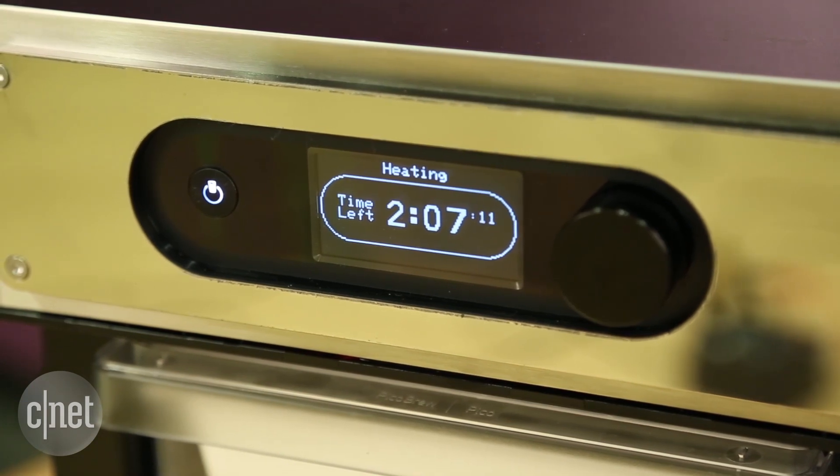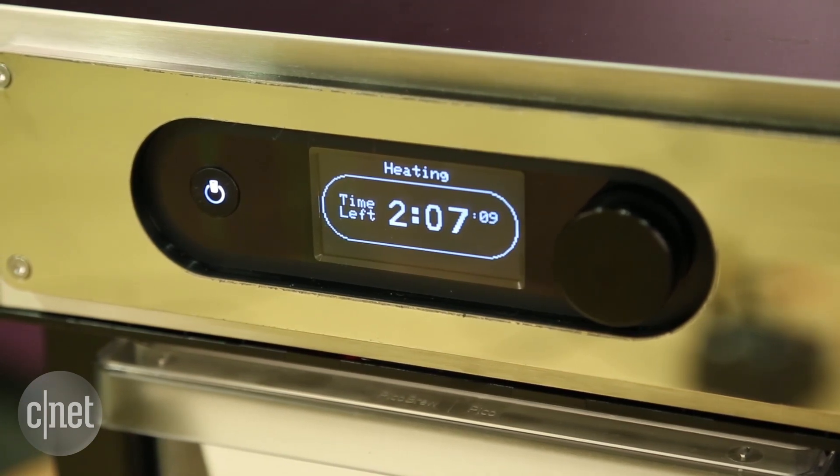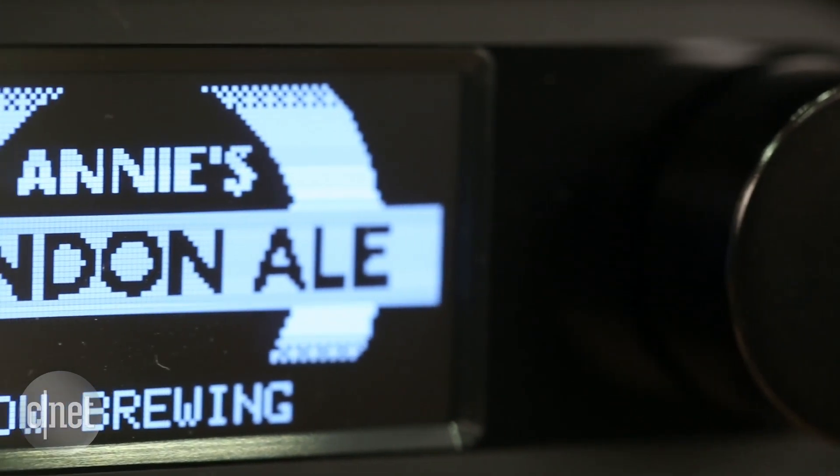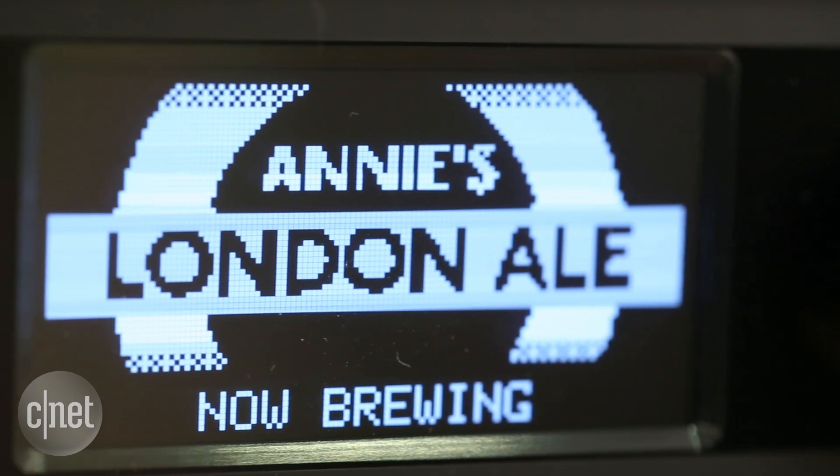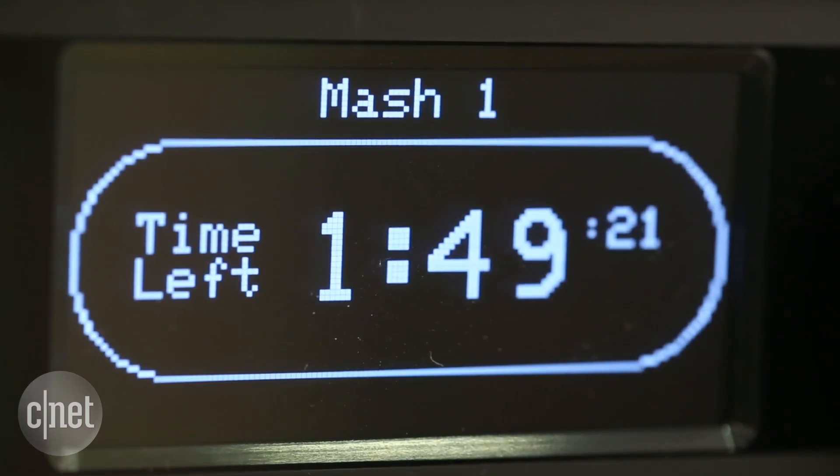To Pico's credit, this is still an authentic brewing process. It keeps the hands-on part of brewing to a minimum, but it still takes a couple of hours to cook up a batch of wort, then a few days for the yeast to ferment the wort into beer.